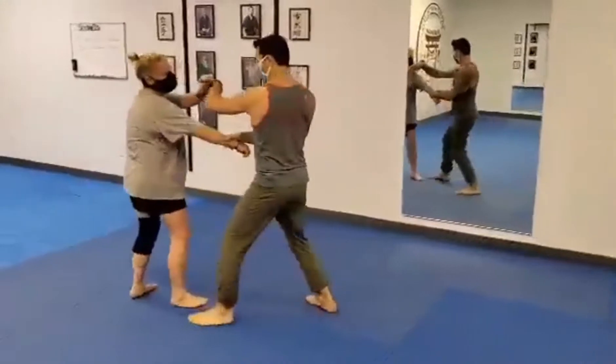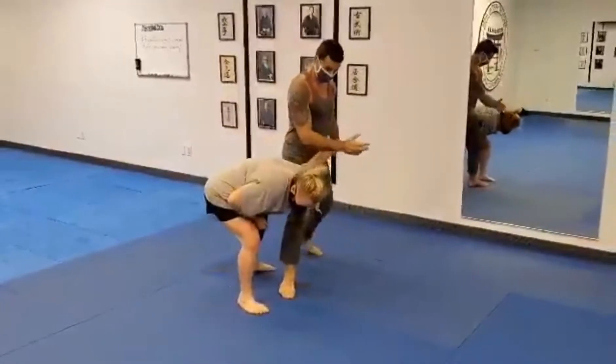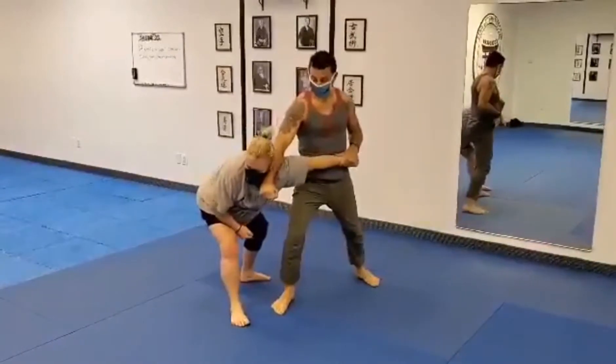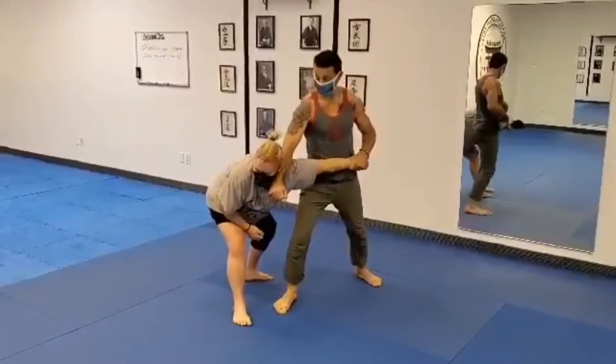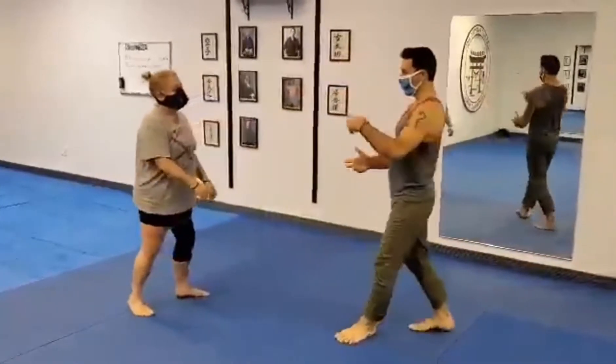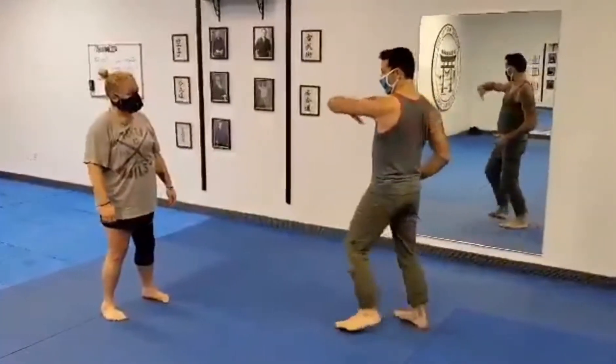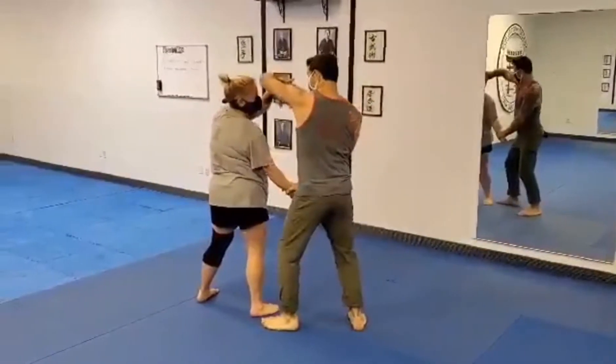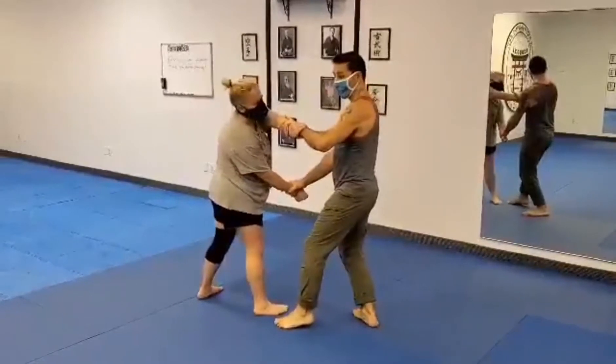Maybe I step back, maybe I'm stepping to the side — that changes things. I've got my gate on from the kata, but I'm maintaining control of that arm, making pressure here down, and that doesn't change. Play with the angles, play with stepping in different areas, but once you get that arm — once this is here, it's ours. We don't give it back.